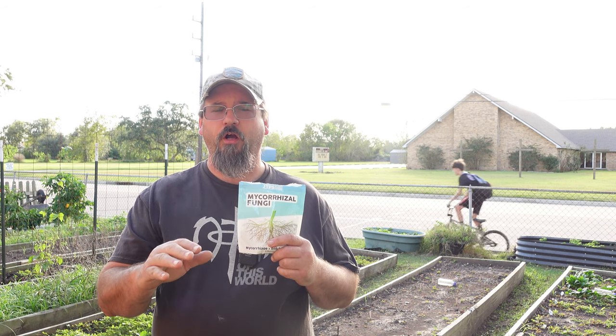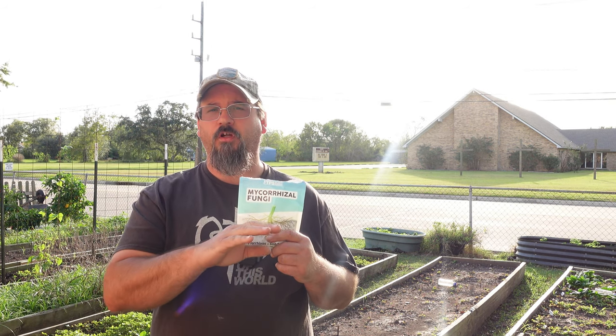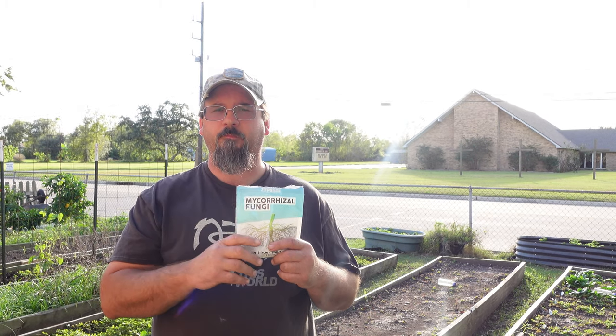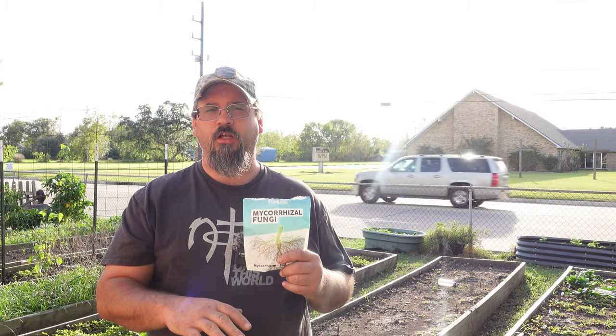The product that I showed you very quickly is mycorrhizae fungus. This stuff is exactly what it says — it's a fungus. Your soil already has a lot of funguses, a lot of bacteria, small little animals, nutrients, and just a ton of other things in it that are absolutely necessary to grow nice trees and plants. This in particular is a fungus and it is going to add to the natural biology that's in your soil.